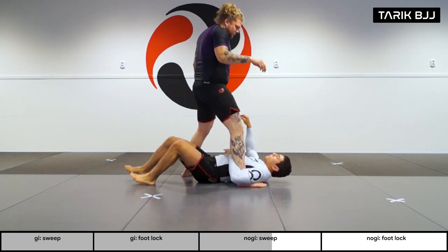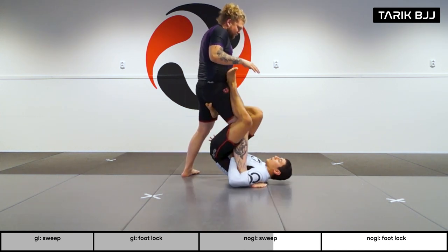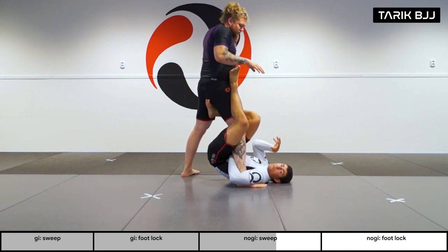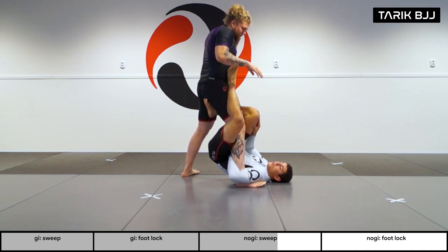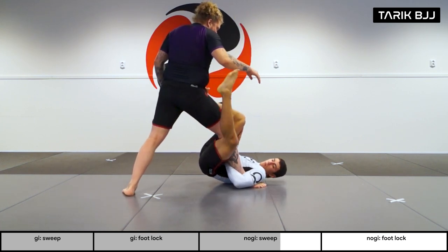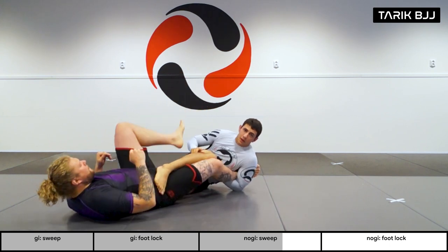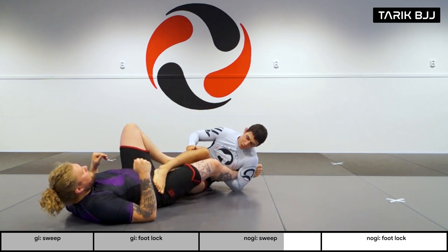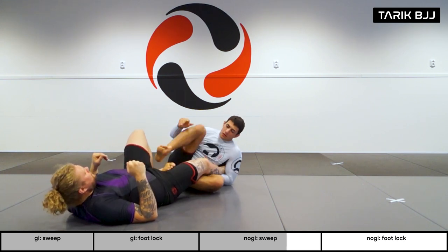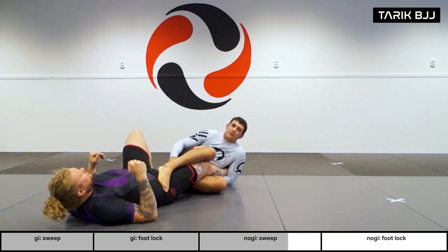Focusing on the sweep: I'm in the single leg X. First thing is to push and get him out of balance — push, step, pendulum, and sweep. Then bring the bottom leg through, whether you want to go for the regular single leg X or hooking the inside of his thigh.